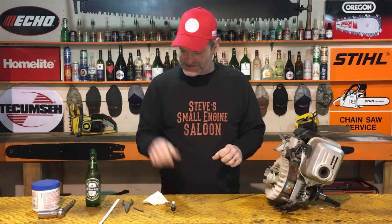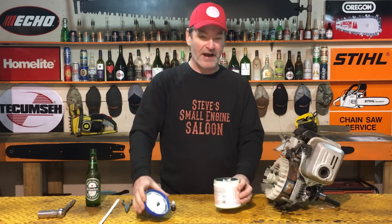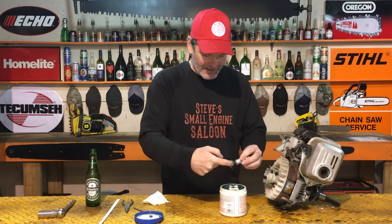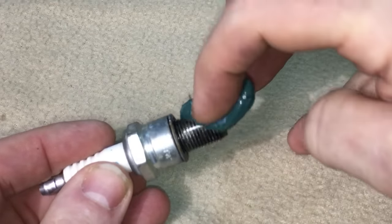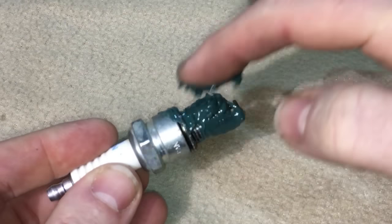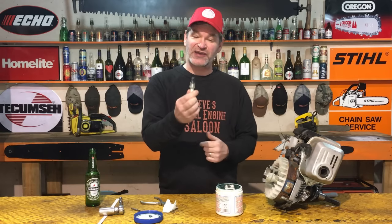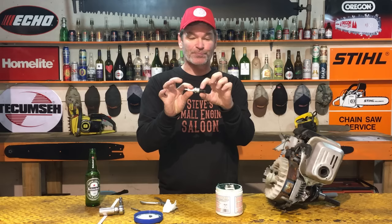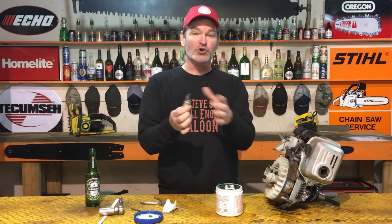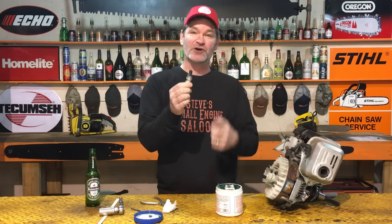Now take some grease — this is really important, it works really well. Doesn't matter what kind of grease. Take that spark plug that you've got the four slots cut out of and cover it with grease, gob it up real good. What that's going to do is catch any metal filings that are created when you're cutting those threads. Also, if the threads on the actual spark plug itself look damaged to you, don't use that spark plug. Get a new spark plug or one in really good shape and throw the damaged one in the garbage. Use one with good threads on it to begin with.